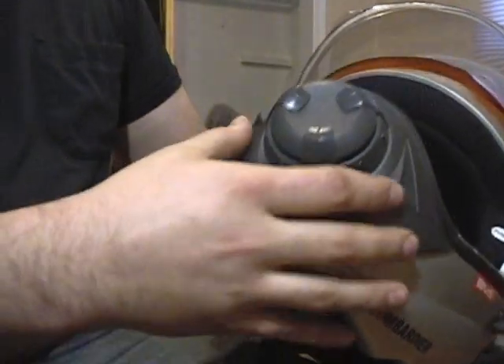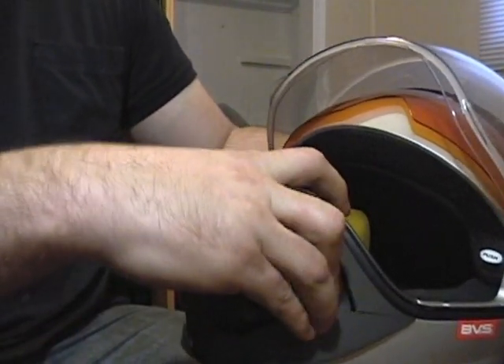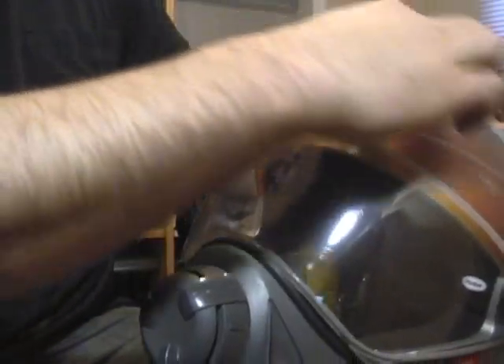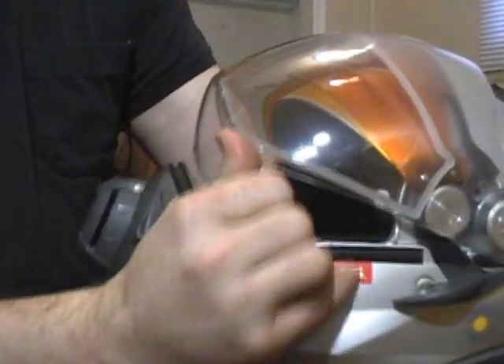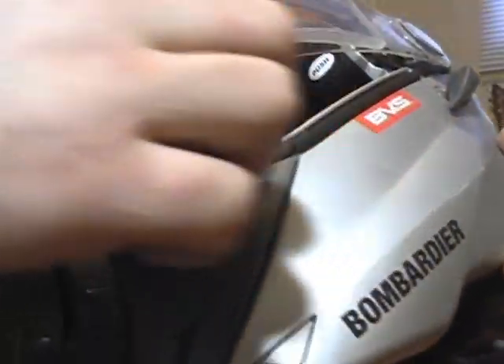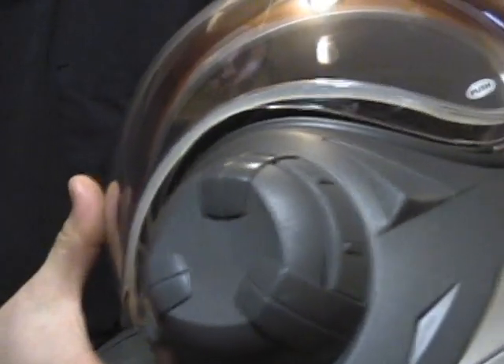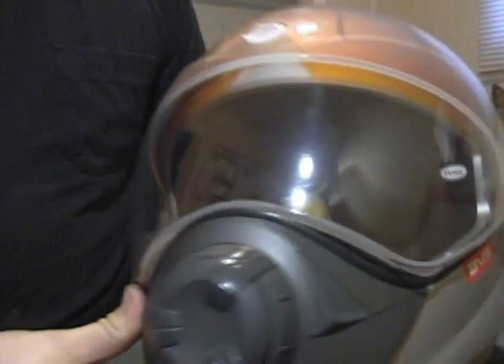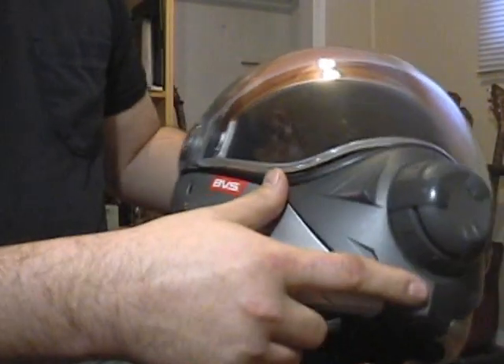The mouthpiece is probably the most interesting part of it all. When this comes down, it's all sealed — there's a seal that goes all across the top under there, and you can see along here there's a rubber seal that goes all around the front. This visor just locks into it, just like that. So you don't get any wind inside the helmet or anything — it's pretty quiet.